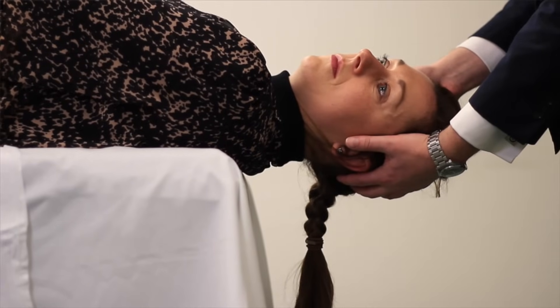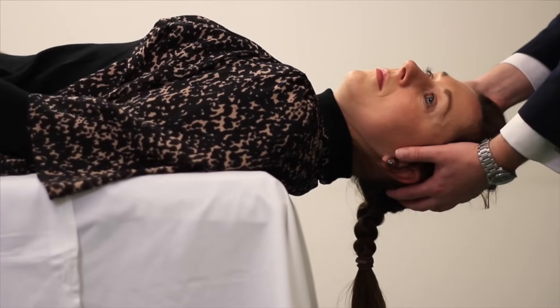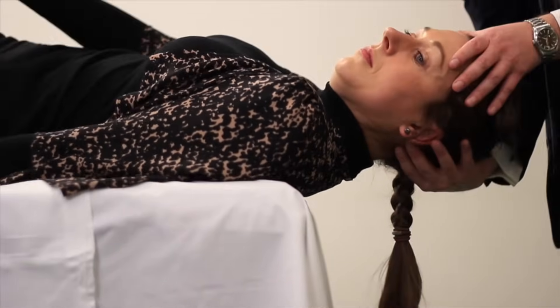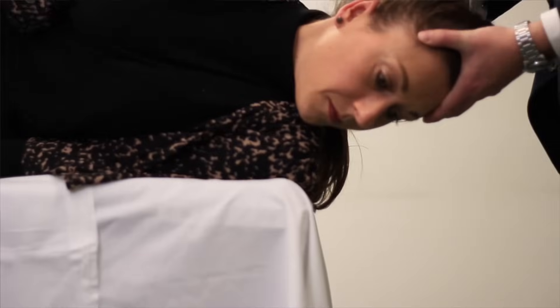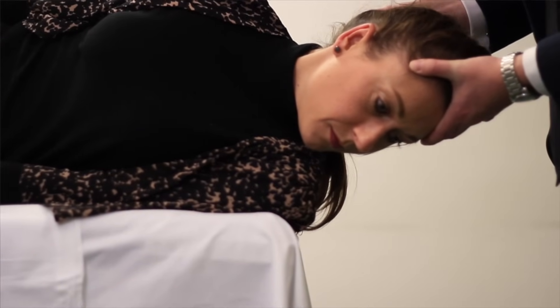You can relax your arms now. What I'd like you to do in your own time is to roll onto your left-hand side and just let me support your head. Whilst the patient is turning, the head is rotated a further 90 degrees in the same direction.